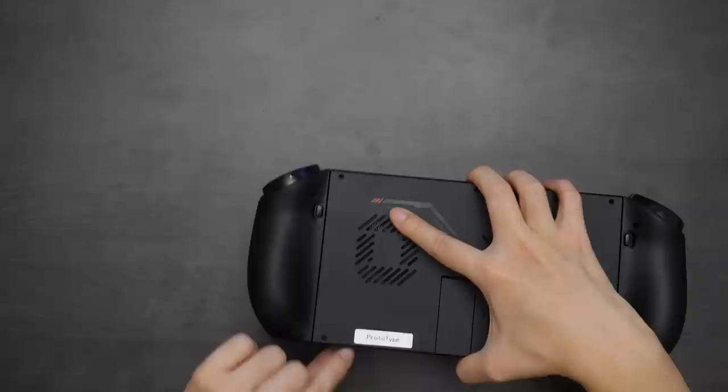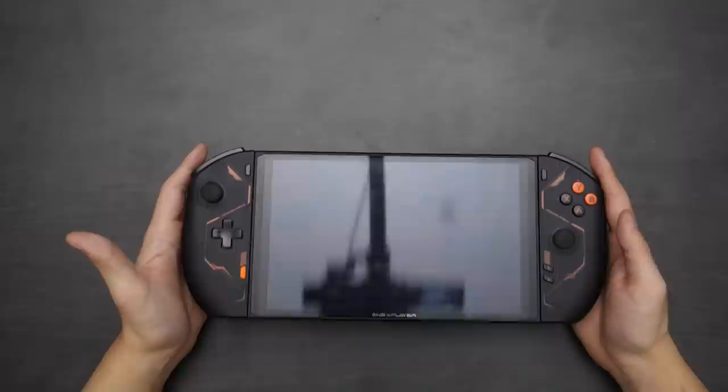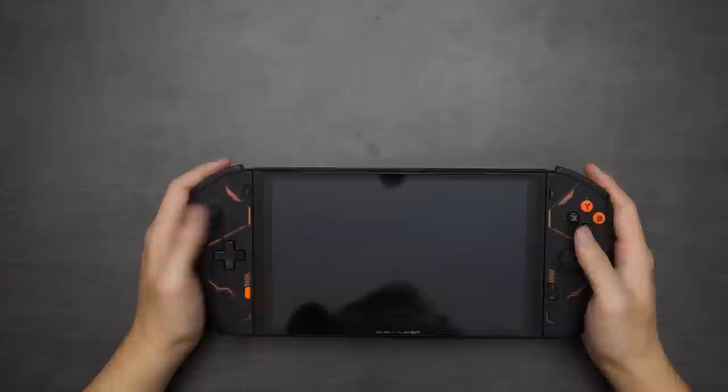One thing to note is that this is a prototype device — the folks at One X Player made that pretty explicit with a sticker on the unit. So there are going to be certain functionalities missing. One thing I noticed missing is the 1440x900 resolution, which I found to be a nice middle ground between 1200 and 1600, giving just enough sharpness while maintaining performance for more demanding games. I reached out to One X Player and they said the final version may add that resolution if requested enough.